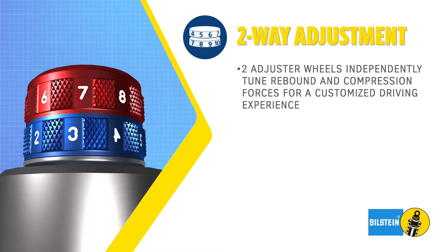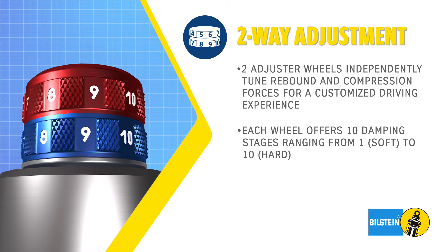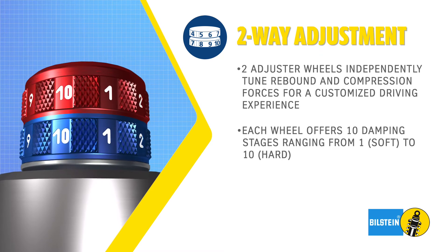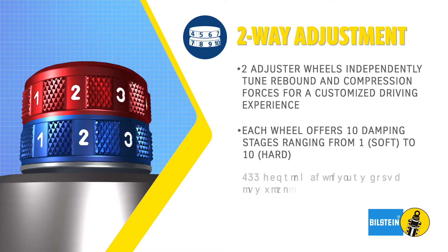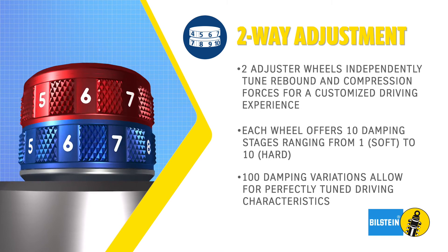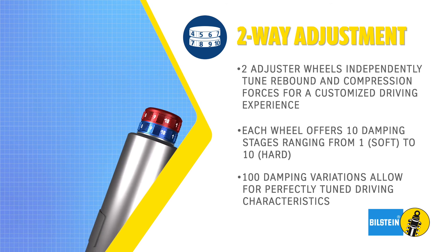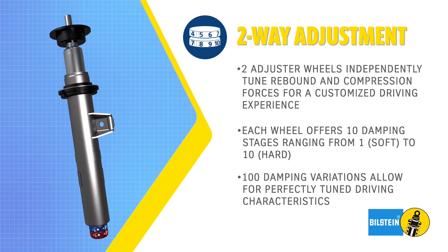Each wheel offers 10 stages of damping refinement, ranging from 1 (soft) to 10 (hard), defined by the tactile clicks of the adjuster wheel. This allows the driver to easily modify the driving characteristics while the shock absorber is installed on the vehicle.